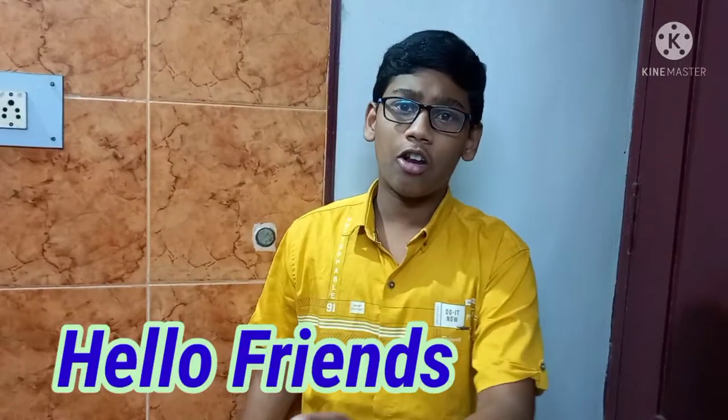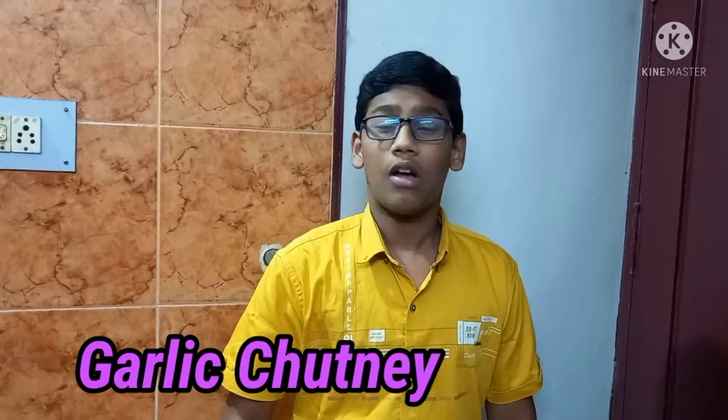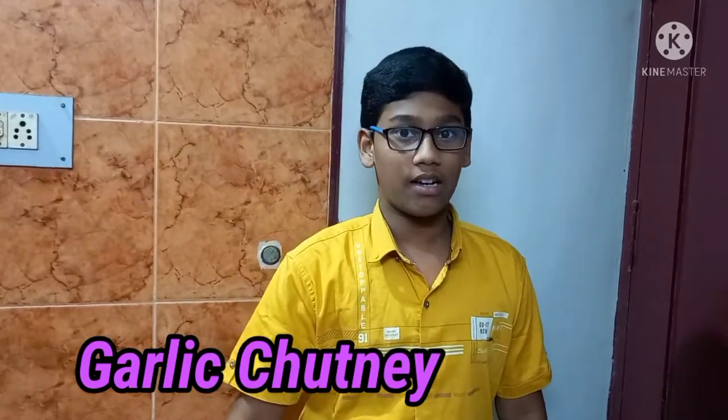Hello friends, how are you doing? This is a cooking video. This is an easy recipe.